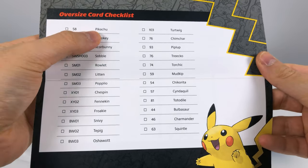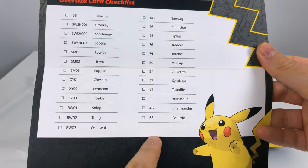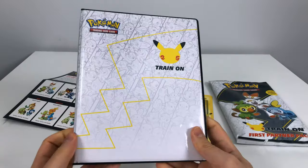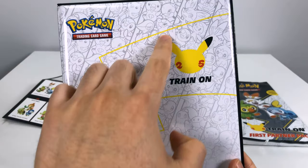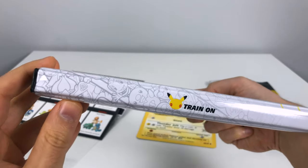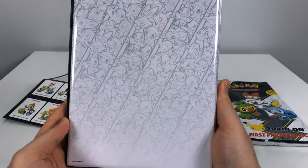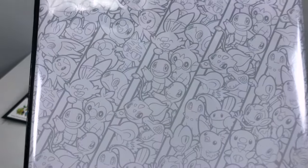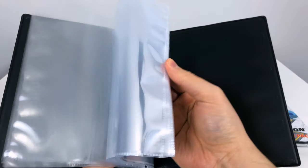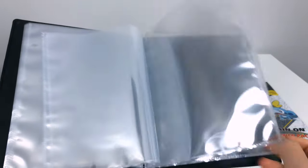On the back we just have a small checklist. It's weird — it starts off with Pikachu because they gave you Pikachu first, then kind of goes backwards, which is a bit confusing. Looking at the binder, you can see all the starter Pokemon on the back with a nice Pikachu tail. The side just says 'Train On' and the back continues the pictures.